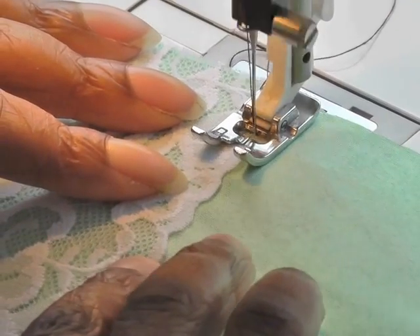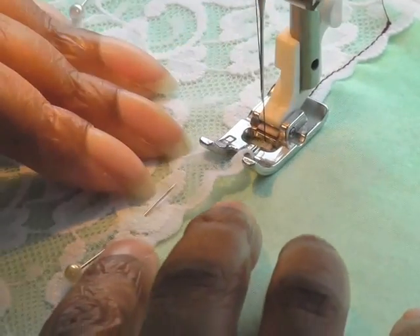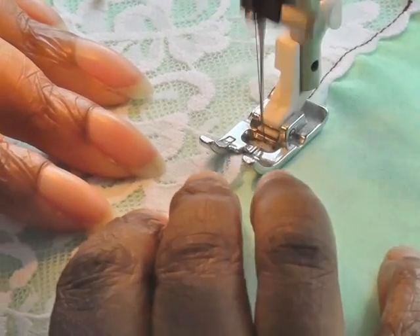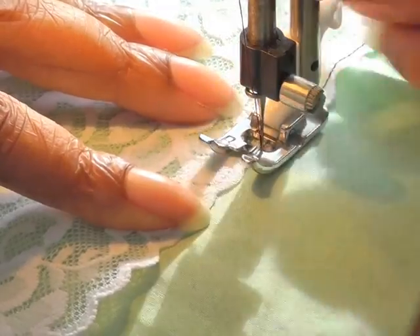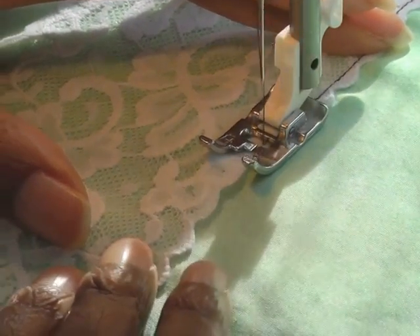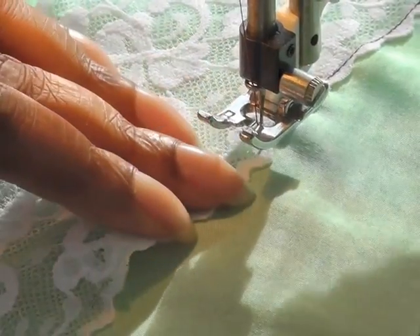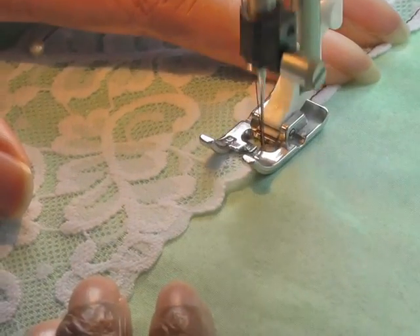I'm just using a straight stitch here and you're going to sew quite close to the edge of your lace. If you do find that the lace is lifting a bit, just pull your presser foot up as I've done here. It's all about the lace you're sewing with, so you may come across this problem or you may not. You can see the reason why I starched my lace before I began, because I would have had a lot more problems if I hadn't.